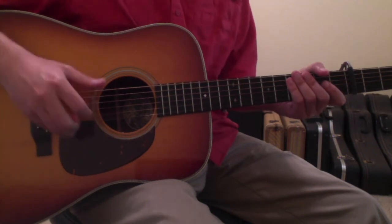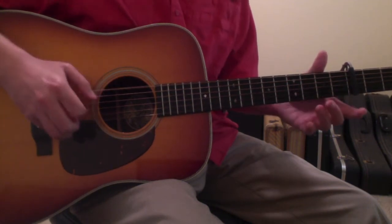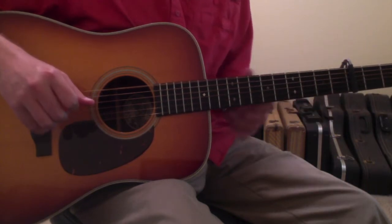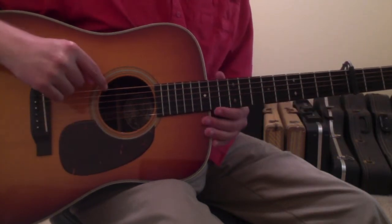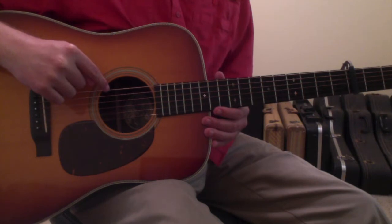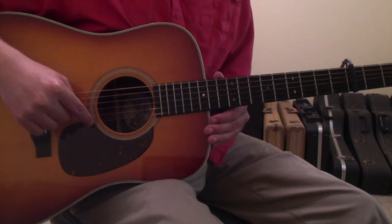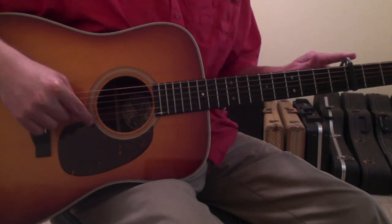22nd Winter by Tyler Childers is going to be played in double drop D and then capo'd on the 3rd fret. The way that you go to double drop D is that you detune the 6th string — typically at an E — down to a D, and the 1st string, also typically at an E, down to a D as well. Then put your capo on the 3rd fret.